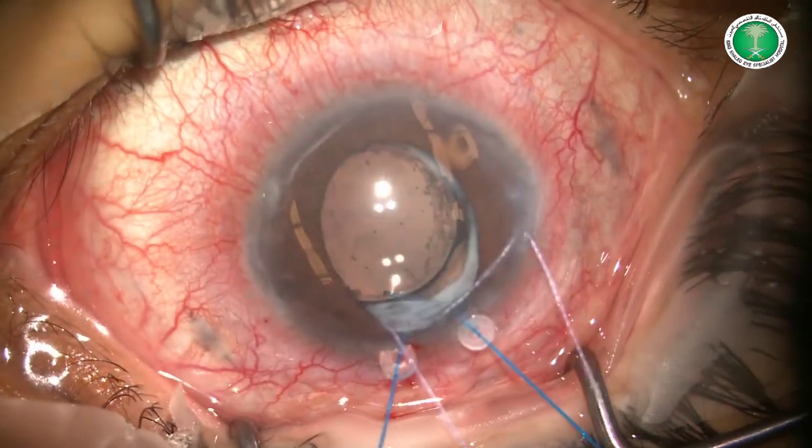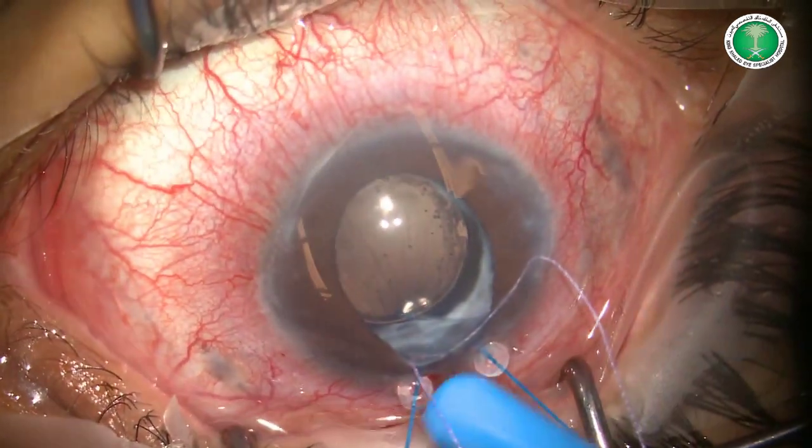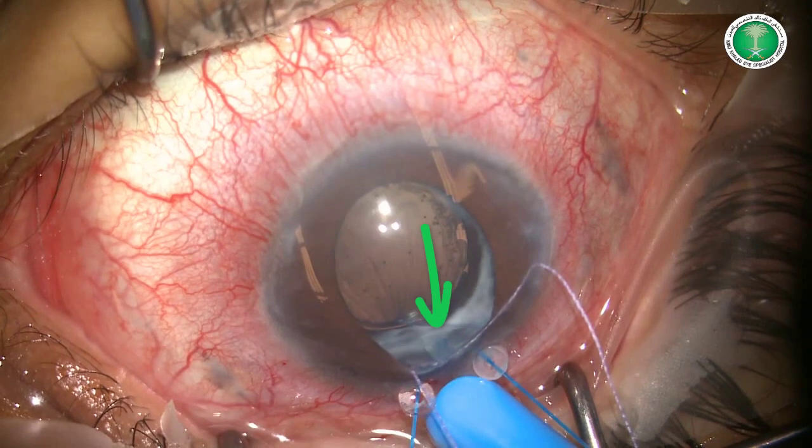The globe is retracted superiorly and with gentle pressure on the sclera, we can easily visualise the tip of the tube.